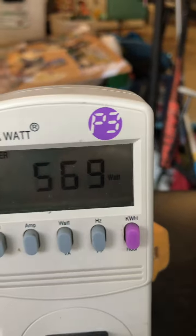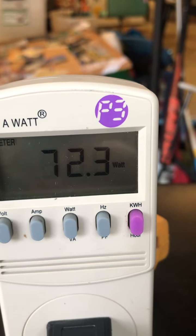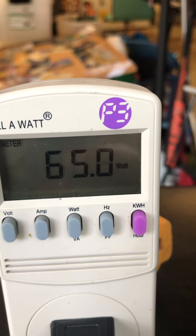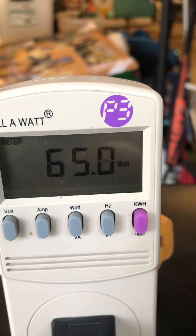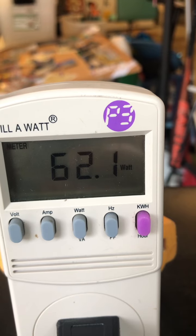So I'm putting the phone down and plugging that in. You can see it had a pretty significant surge initially — and now it's ranging about 65 watts, steady at 65. So it's only really running about 65 watts, but did you see the initial surge? It was over 300 watts.